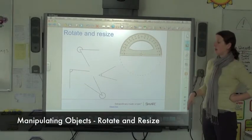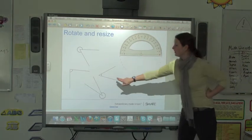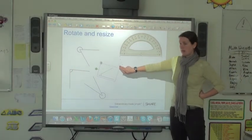When you have an object that you've taken from the gallery or that you've created, you can resize it. The way to resize it is you press on the object and wherever you see that gray circle, you can pull the gray circle to make it larger or bring it in to make it smaller.